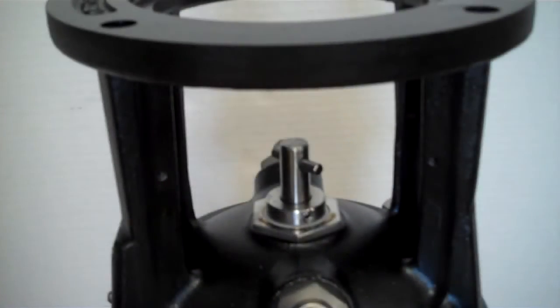On the shaft seal are three small set screws. We will use a 2.5mm Allen wrench to loosen them up.